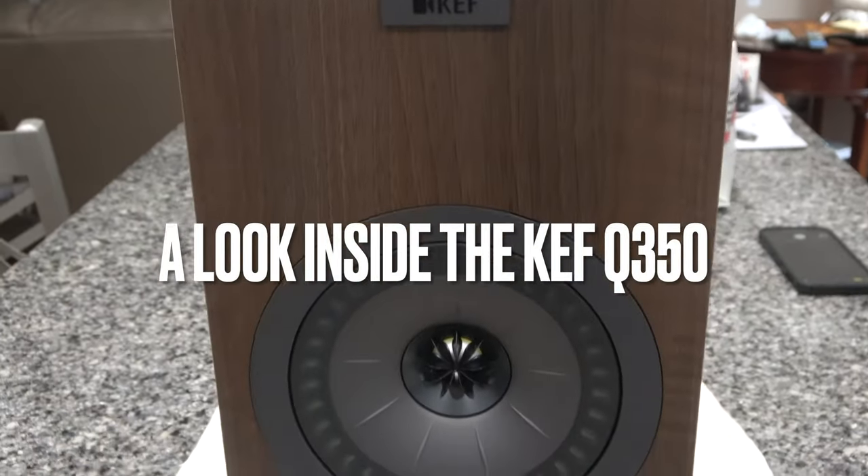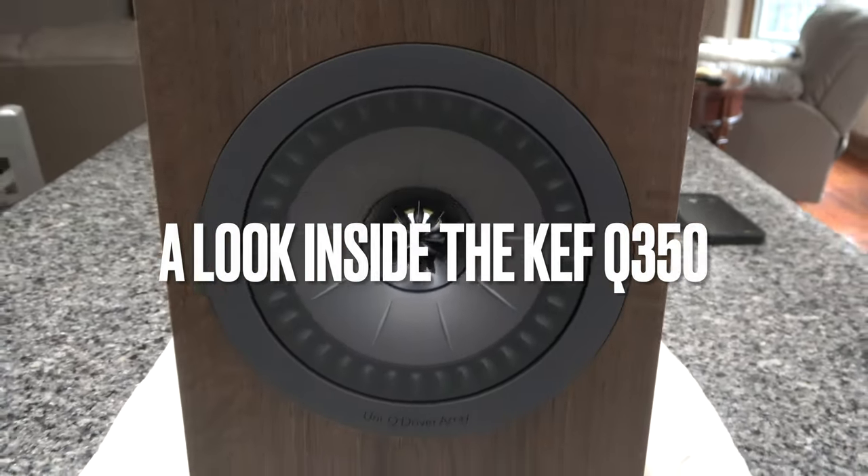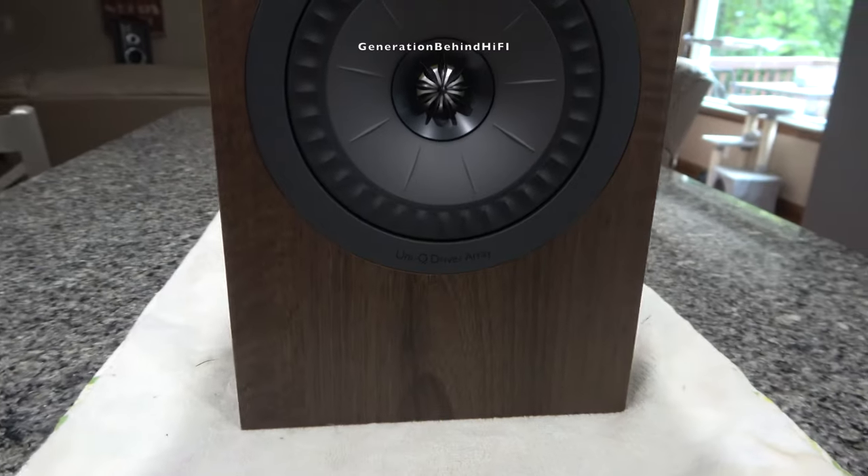Today I'm going to be taking an inside look at the KEF Q350 bookshelf speaker so we can get an idea of its construction and build quality.